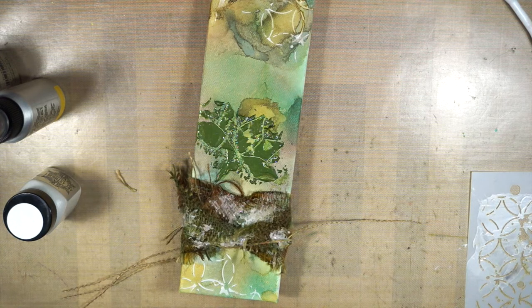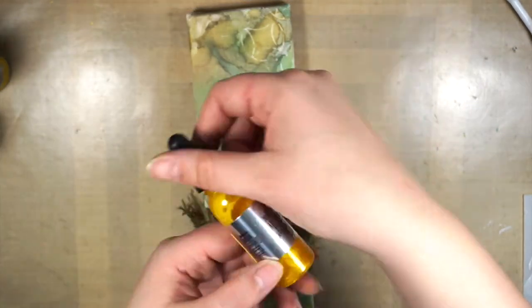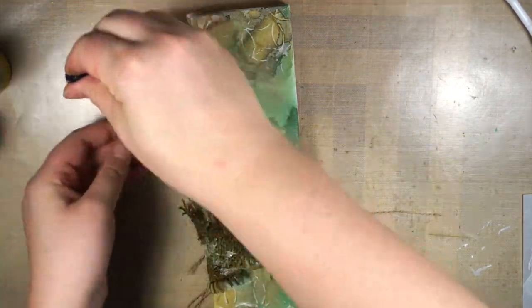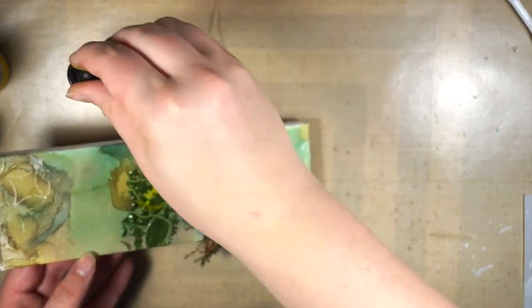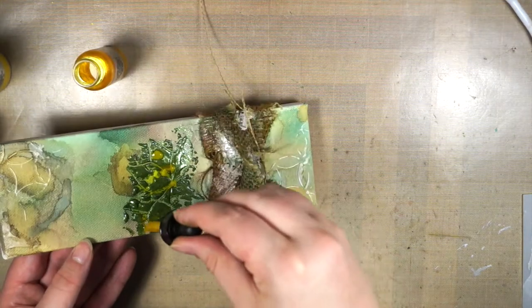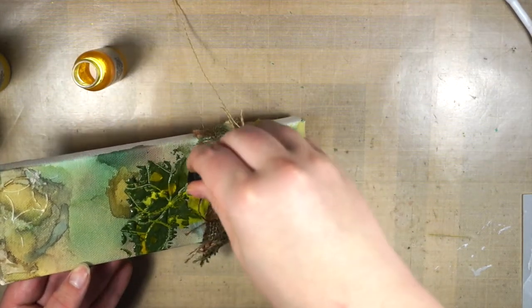Then I heat set everything again. The next step is using some Minks — I haven't used those in quite a while, and every time I use them I'm like, why am I not using them more often? I start with the Allure, which is a really bright orangey yellow, just around the lotus flower, because I wanted to make it pop a little more.